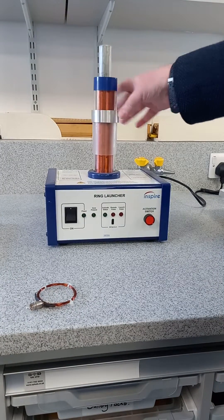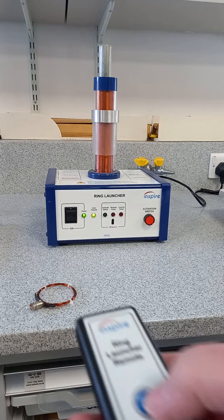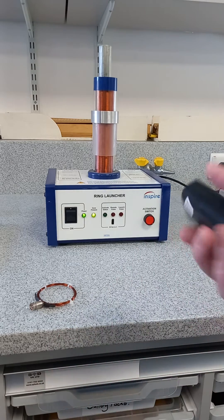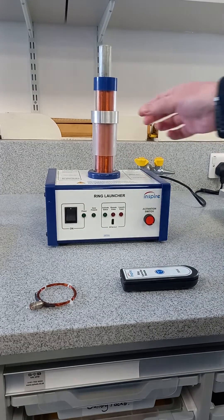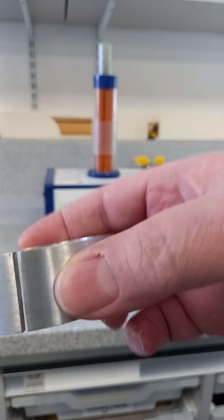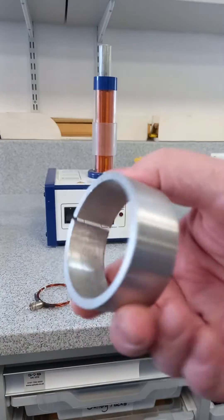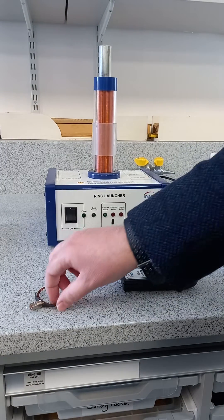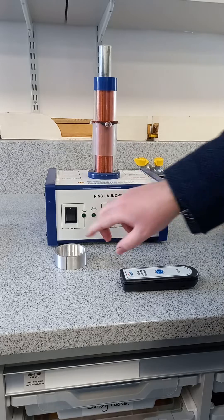I don't think it's a massive surprise that nothing happens with the slit ring. If you teach or are involved with QA physics, they've sometimes had a question on this - there is a voltage induced even though there isn't any movement, even across the slit ring. Just worth bearing in mind as one of those slip-up questions. And then the final variant is the bulb.